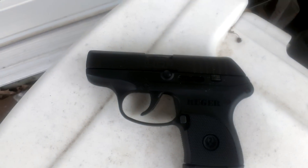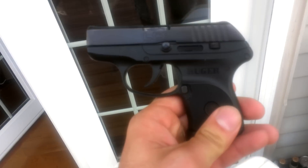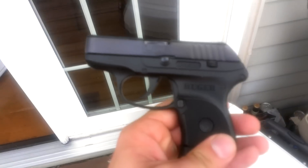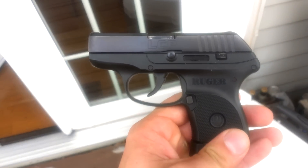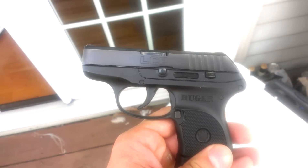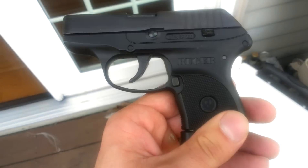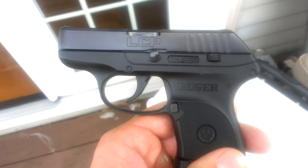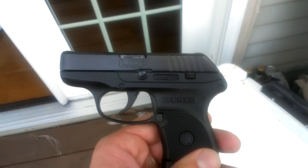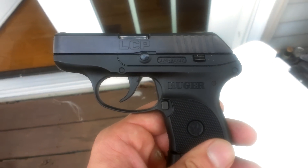I bought the LCP to replace my TCP — far better gun. It's very accurate for how small it is, it shoots well. I really don't have any jams, misfires, nothing out of it. I haven't had the first one. I've had this gun about a year now, shot the hell out of it, put tons of rounds downrange, and the thing just works beautifully. It's awesome to carry, I can't say enough about it. Ruger got it right the first time. So skip the Taurus TCP, just go straight for the Ruger LCP and save yourself time and money — it's a much better weapon.